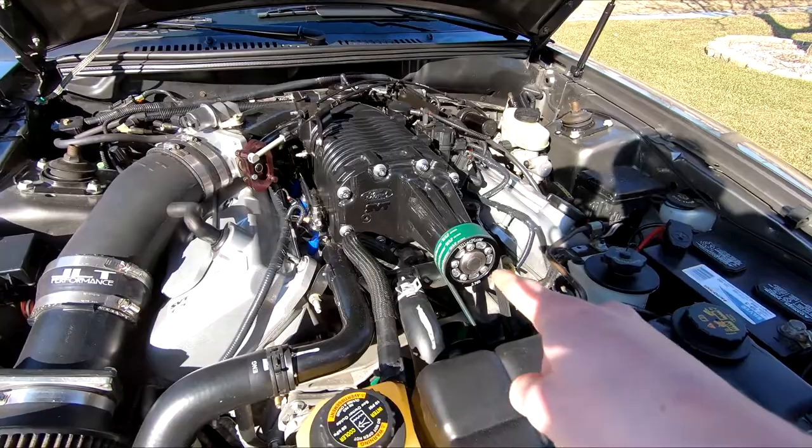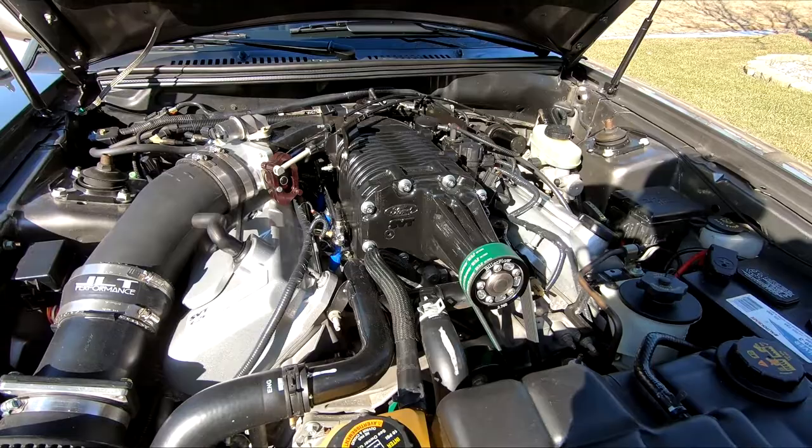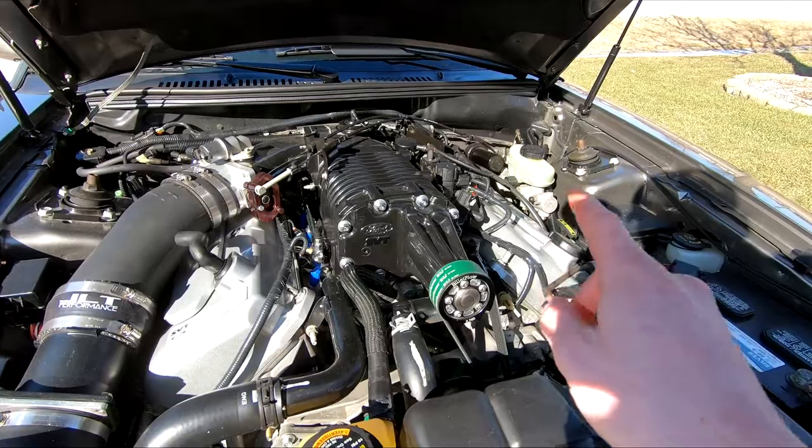The tool kind of just pulls the pulley off the supercharger because the stock one is pretty seized on there. You can apply heat to it to maybe get it off, but it's better to be safe than sorry and just get the tool. With the 2.76 pulley, you have to get a different belt for the smaller pulley, or else the belt's going to be super loose on the supercharger. The pulley is a major mod that gives you a ton of power.